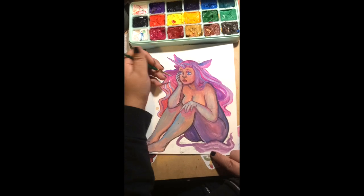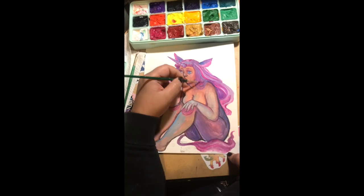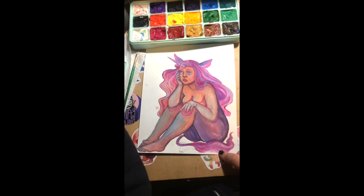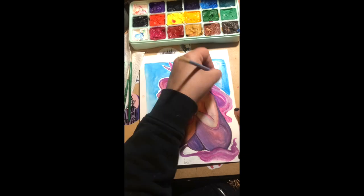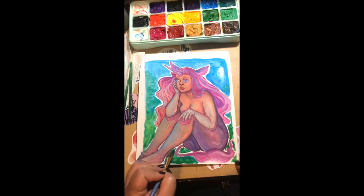If you are just beginning gouache, this is a good set because it doesn't break the bank. It'll probably last quite a while because the wells are so deep. Just make sure you leave the cover on, but it won't dry out all the way even if you leave it open for a little while.